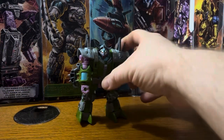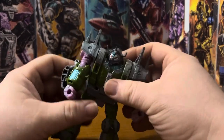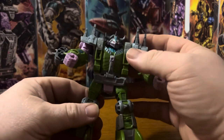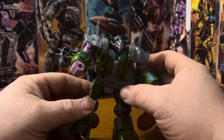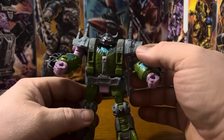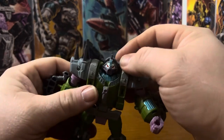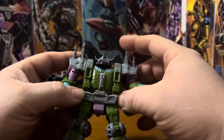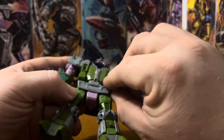Here we have the Quintesson Trooper, also known as the Alakon. He's probably my second favorite. I have the original disc but never opened him — he's in a bin somewhere. He looks great with the shoulder pads, the spiky bits on the top, the horned helmet head, the greens, the pinks, the teal, and the gray belt.